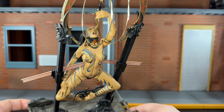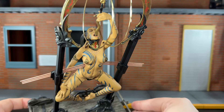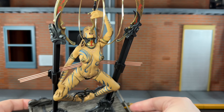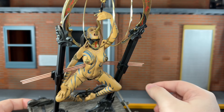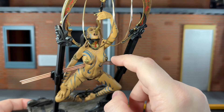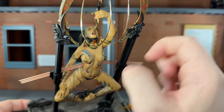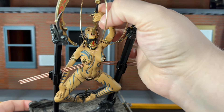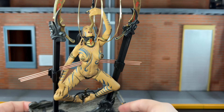Taking a look at this head sculpt, McFarlane Toys did a really awesome job on it. The way she's closing her eyes as she's swallowing the sword looks really good. The sword is actually glued down in her mouth and it's made of a very fragile plastic. She does have articulation at the bicep, but I really wouldn't move it, because whenever you move it you will move the sword — so I wouldn't recommend doing that.